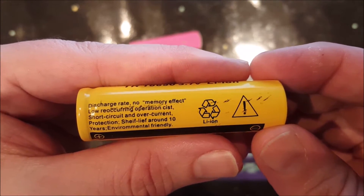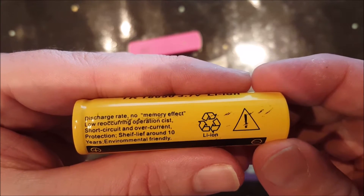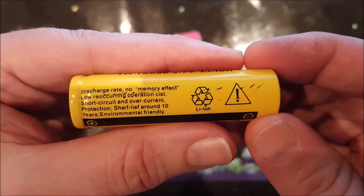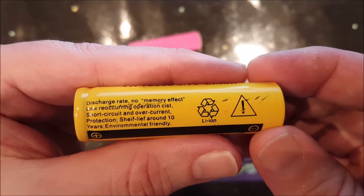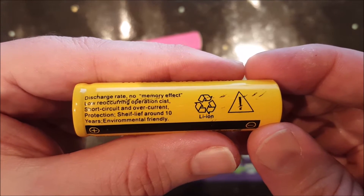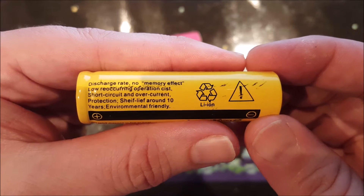The battery label reads: discharge rate and no memory effect, low reoccurring operation cyst - wait, what? I think my English is just not good enough to understand that. Short circuit and overcurrent protection - a protection circuit inside this battery? Would that explain its low weight? Probably not. It's probably just another shameless lie.